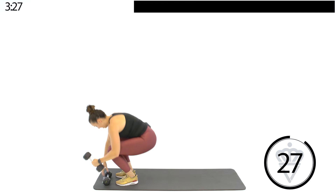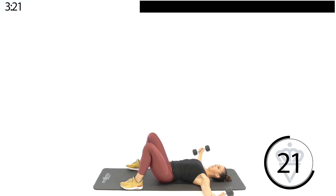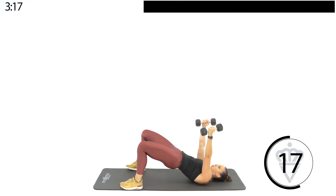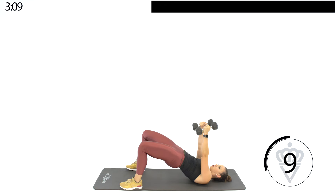Let's have a seat. Next up you've got glute bridge and chest fly. Hips are up, dumbbells are out to the side — and squeeze. This one's going to be for your chest and your glutes. You're squeezing both of them at the top. Open. Squeeze up high.